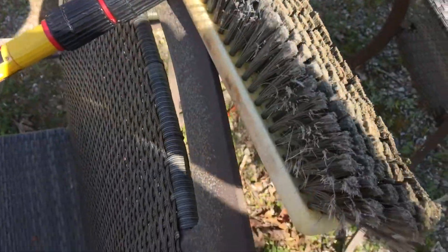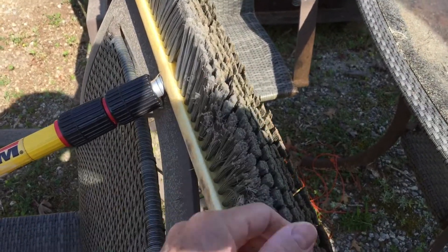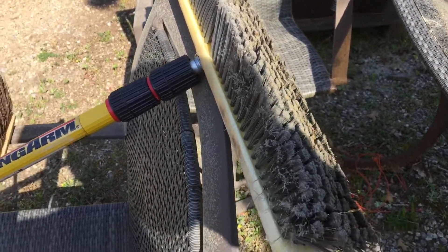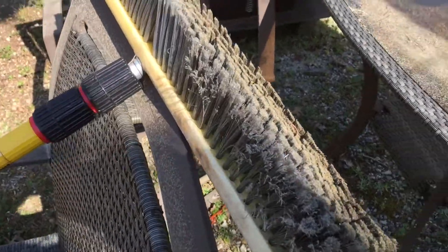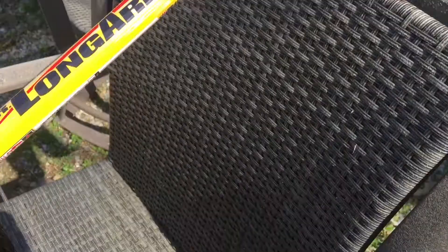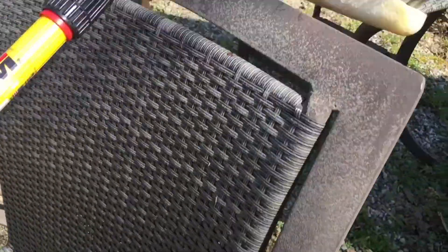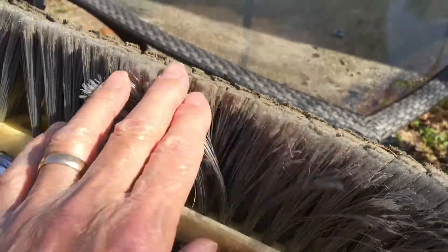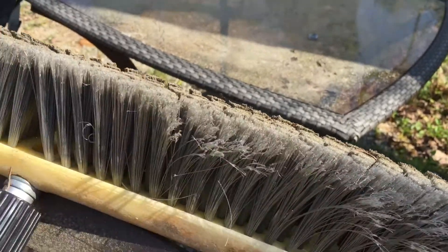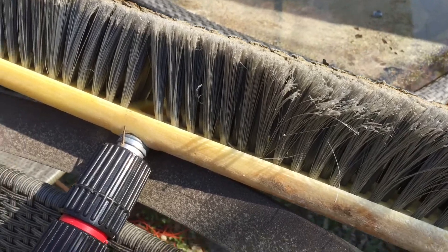This is the basic floor broom that I use to sweep off and clean the solar panels. It's a little hard to see here in the sun, but it has very soft bristles as opposed to this one over here, which is much coarser bristles. I like this one better — I think it's probably safer on the glass. I did wash it out real good before I used it to make sure there was no sand in it.